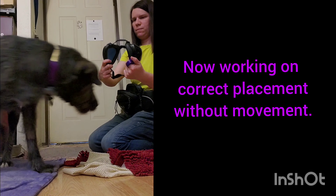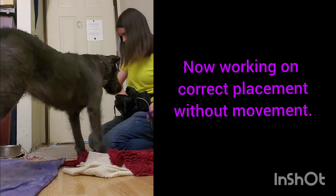In some of these sessions I'm working with a clicker and in others I'm using a verbal marker. You can use either.